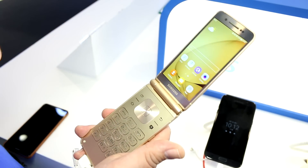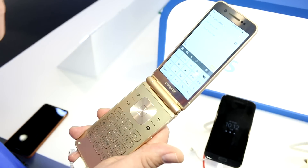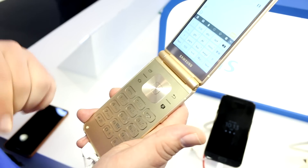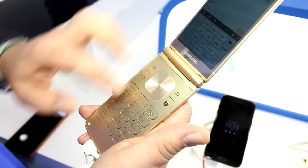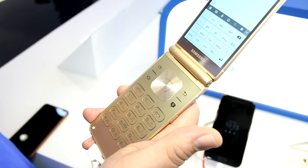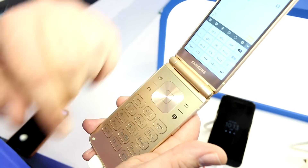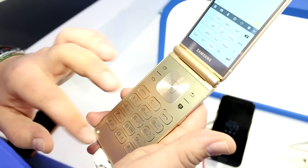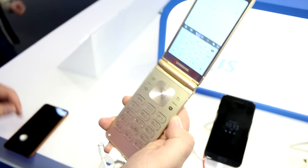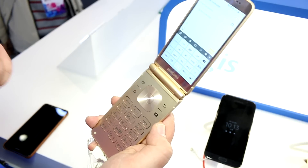For Westerners it may seem unusual, but for Chinese users it's quite standard. They deal with a large number of characters across different languages, and there are roughly three different methods of input. One approach uses the T9 keyboard to type Latin characters that phonetically represent the desired Chinese word, and the corresponding Chinese characters then appear on screen for selection. This device is specifically designed for users who prefer T9 input.